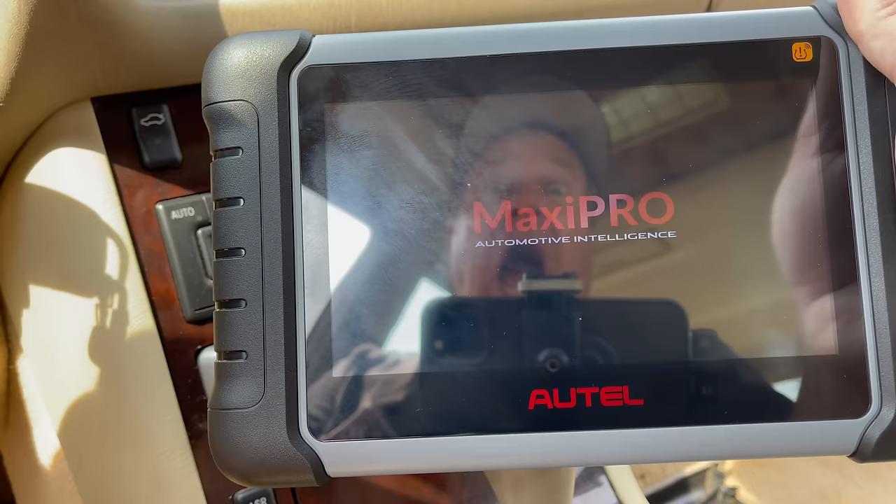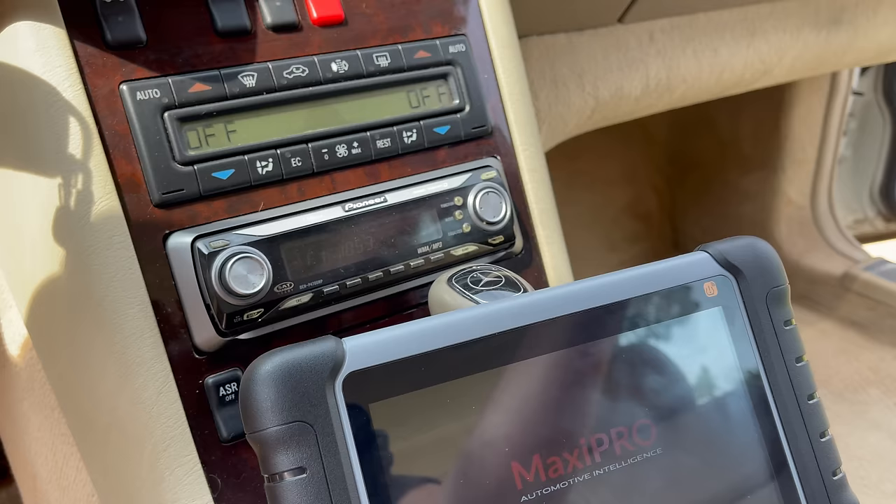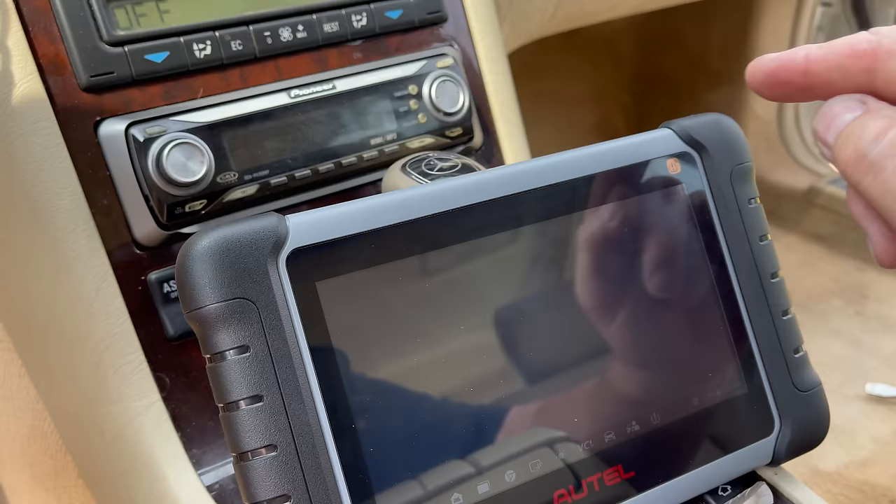This will self-read the vehicle. If you have a newer vehicle this is a '98, so I think it's going to work. This will read the VIN and then we can move forward with seeing what might be wrong with it. So we're going to go in — it's initializing the data right there.